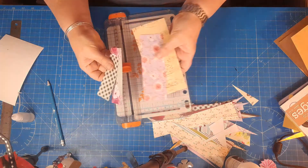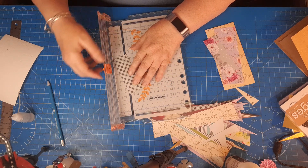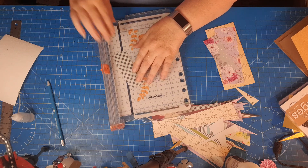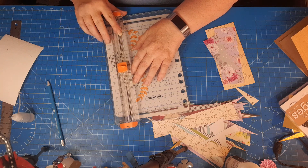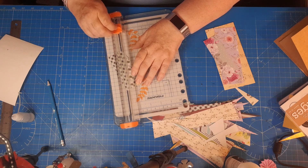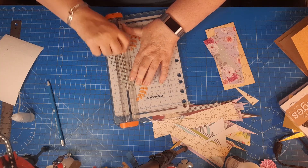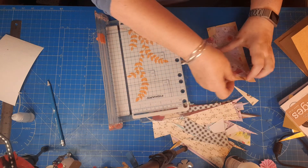Just grab all your scraps and with little pieces like this I'll cut them in half. I've popped them in my trimmer — the great thing with this one is I've got a wire in the middle which helps me line it up. All I want to do is line up that point with that point, use the gutter as a guide, then bring in the blade. I set it in the middle — I probably need to replace this blade as it keeps getting stuck — and that just gives me those triangle shapes.